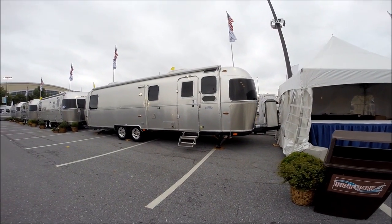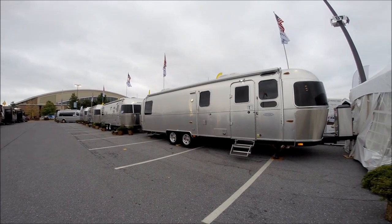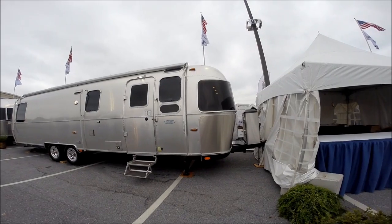Hello, this is Patrick Botticelli with Colonial Airstream in Lakewood, New Jersey, and this is the all-new 2015 Airstream Classic 30-Foot.